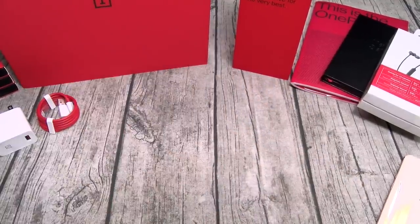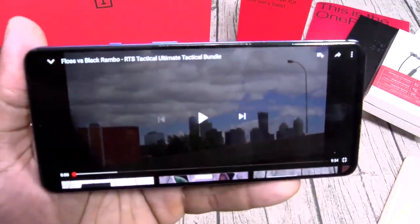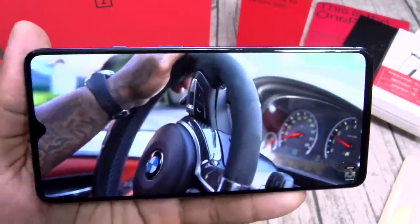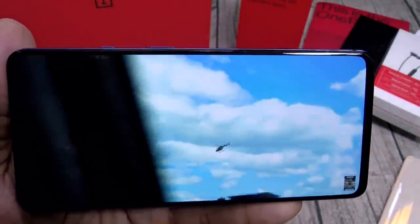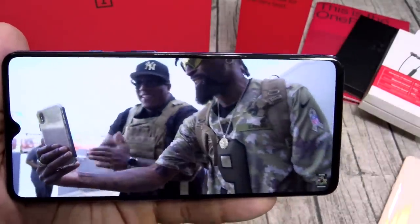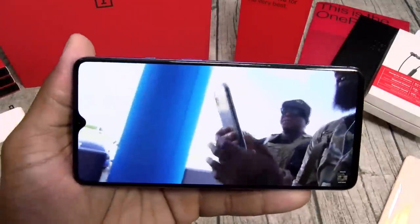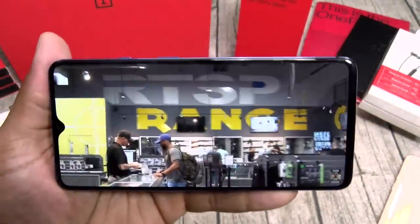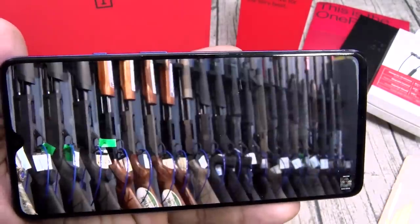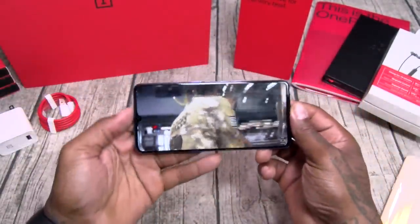Let me pull up a video so y'all can see this beautiful display and listen to these dual speakers. I got my Floss vs. Black Rambo video — listen to these speakers. Cover up the bottom speaker and the top speaker is still nice and loud. All-screen display. This is how it's going to look when you're watching your videos.